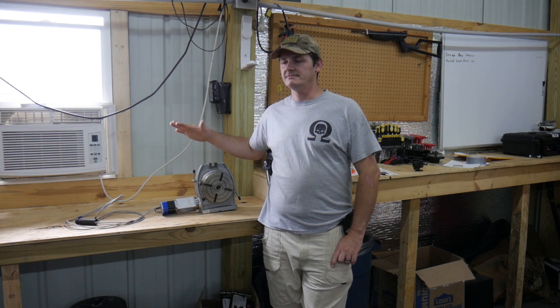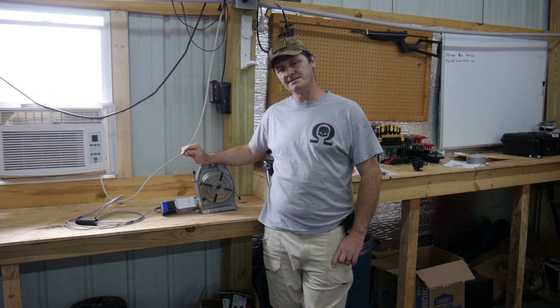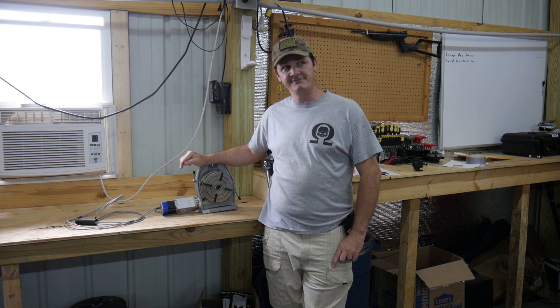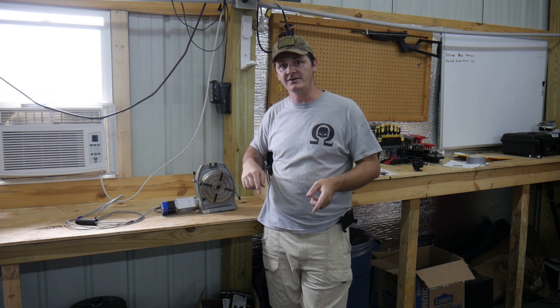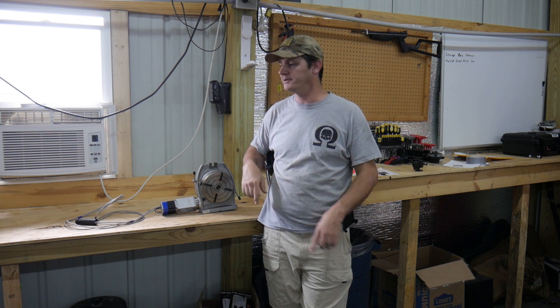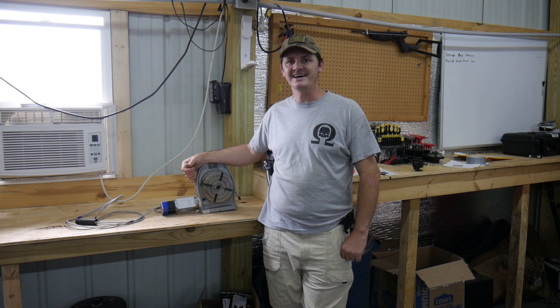Welcome back folks. Let's get this bad boy wired up. All it's going to take is some connections to the motor itself. We'll do that first. Then we'll move over to the Tormach, get the wires run, get the driver installed, and get the driver hooked up. And then we'll test her out and see how she works out.